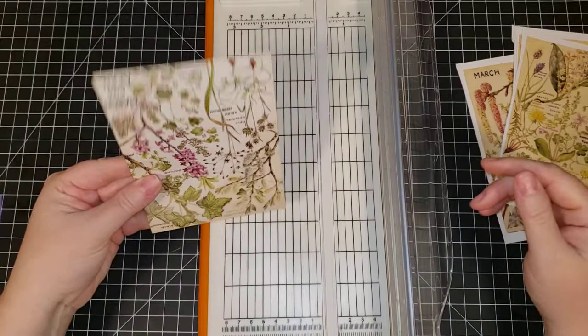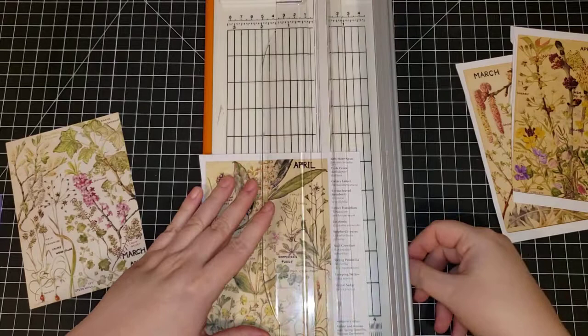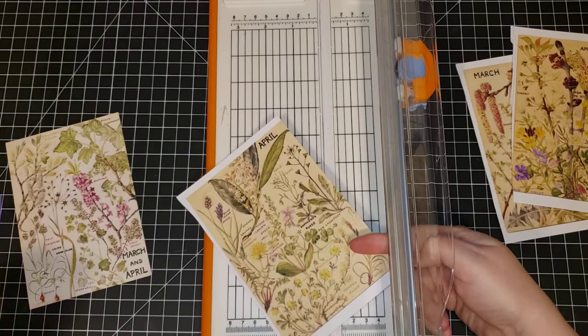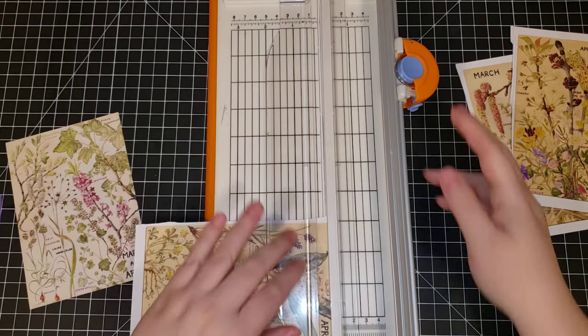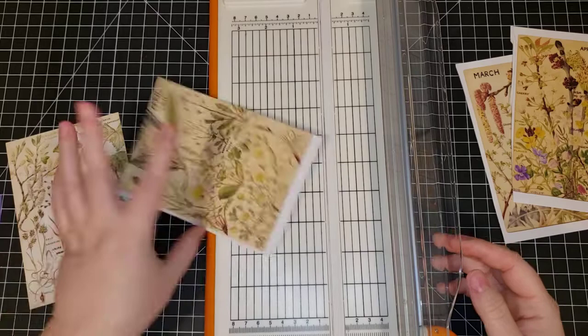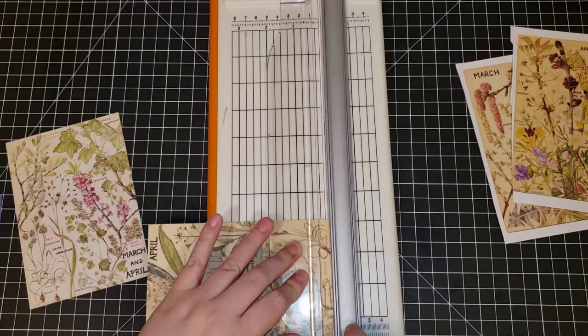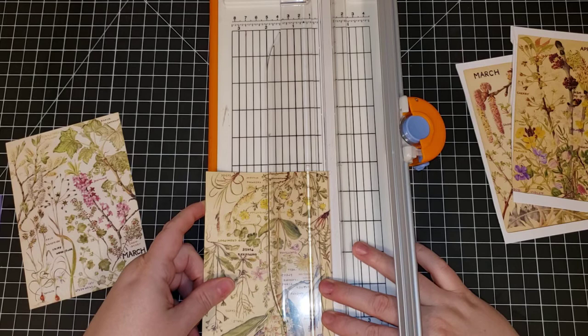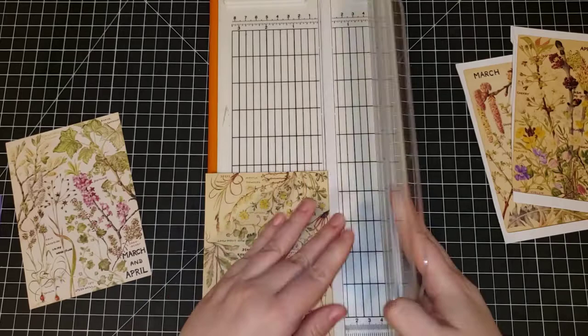We have our first one cut out — let's cut out the next one. They're pretty quick to make when I'm not filming. I think you could probably make 10 or 12 journal cards in an hour, maybe more depending on how fast you are. I'm also not going to sew on camera today since I don't have my filming set up with my sewing machine yet — and I don't really like listening to a sewing machine when I'm watching videos anyway.